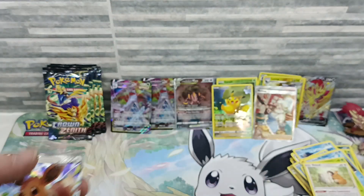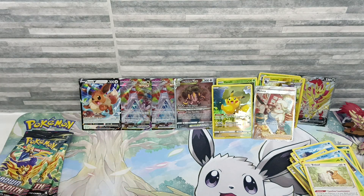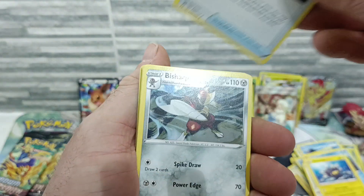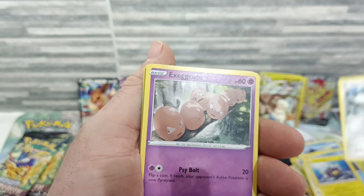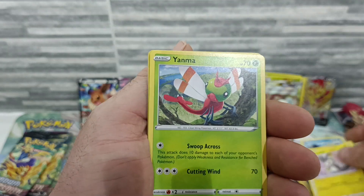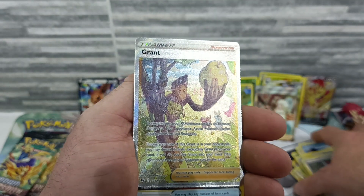I like Eevee — my daughter might have this one actually, she collects Evolutions, so I'll have to check. Anyway, I was a bit apprehensive spending £120 on the two boxes — should I just buy one? But I thought, if I don't get what I want in the first box I'll go buy the second one anyway, so I might as well just buy two and see what wonderful stuff happens.